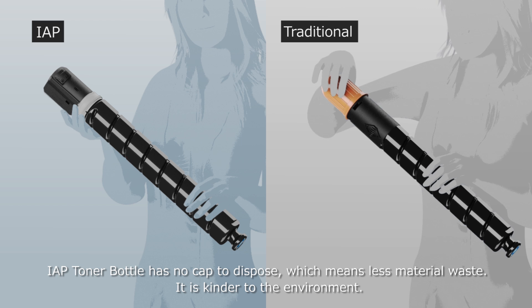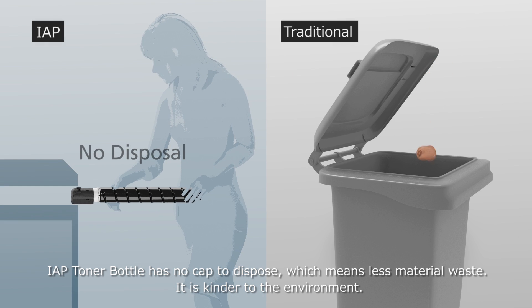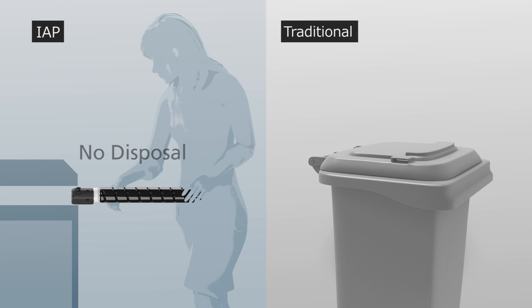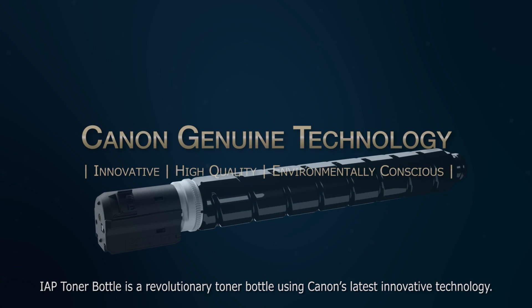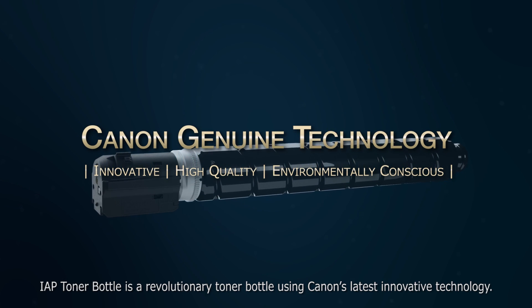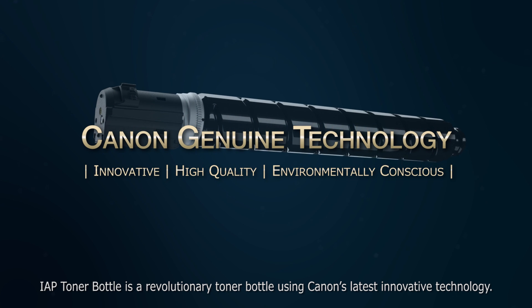IAP Toner Bottle has no cap to dispose of, which means less material waste. It is kinder to the environment. IAP Toner Bottle is a revolutionary toner bottle using Canon's latest innovative technology.